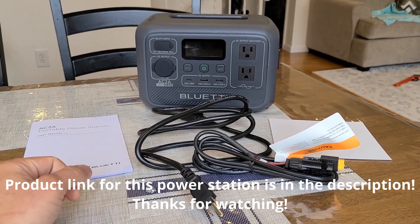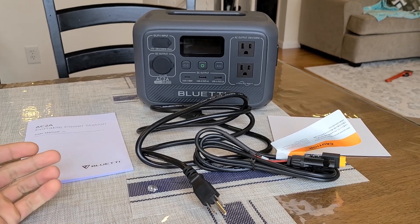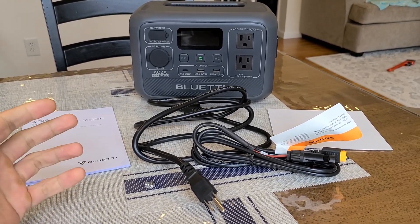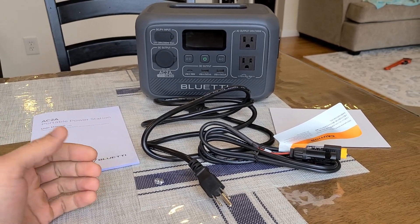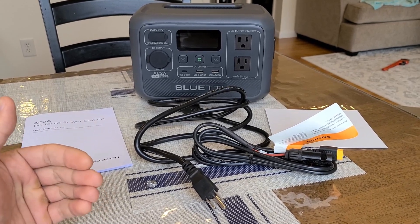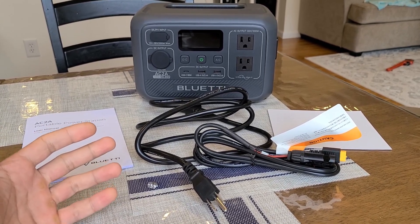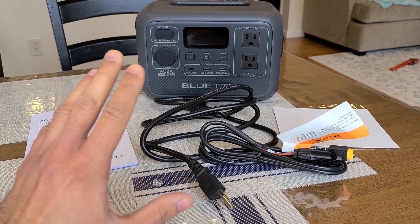Hey there everybody, just doing a review for the Bluetti AC2A portable power station. This is a kind of new power station at the time of making this video. It's definitely on the smaller range, so if you're not looking for too much power but want a mini type of power station that's able to supply just enough power for your needs, this is going to be a good option. It's easily portable and you can take it nearly anywhere.